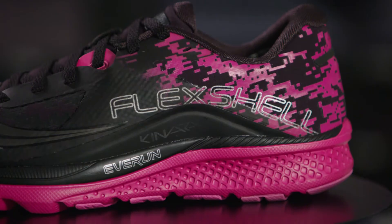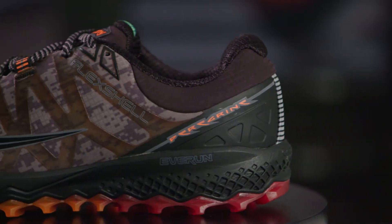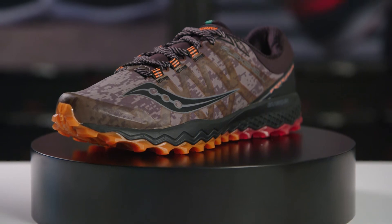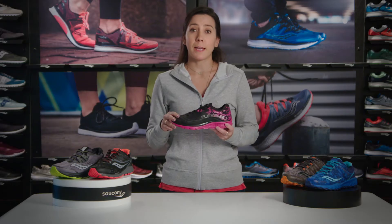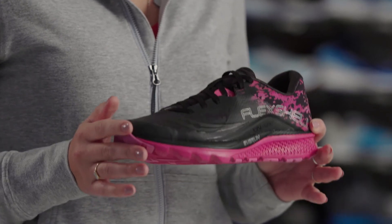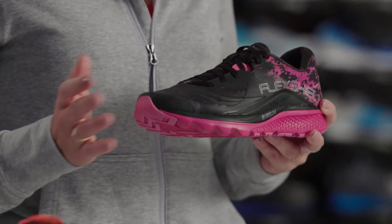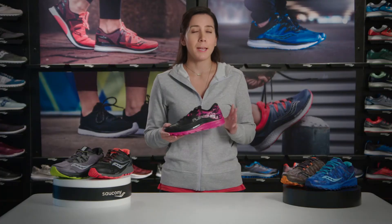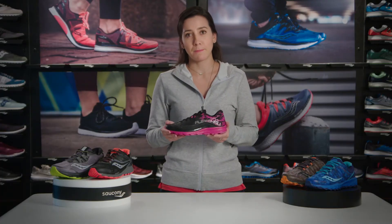First up is Run Shield. We've got two shoes here for you: the Kinvara Run Shield and the Peregrine Run Shield. Both of these shoes are similar to their inline counterparts with the same underfoot feeling, the difference being the Flex Shell upper. Flex Shell is a water-resistant material, meaning you can run through puddles or even a small stream without much worry about getting your feet wet, so you can continue your run as happily as when you started.